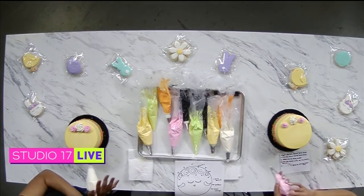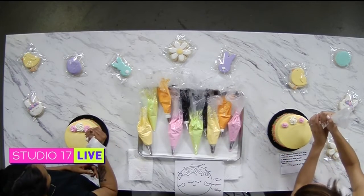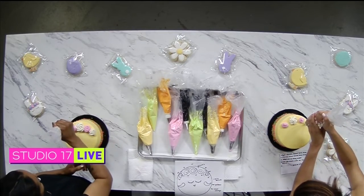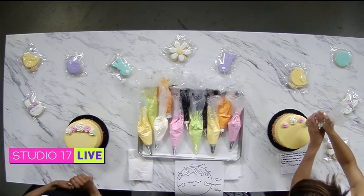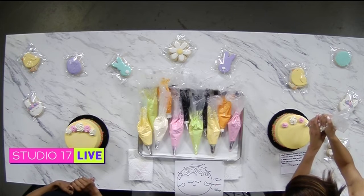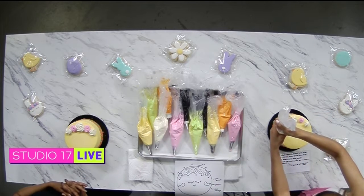We're going to grab our white bag again, and the same thing we did with the pink. I'm impressed with myself already! I feel like I could be the next Cake Boss. I'm on my way!